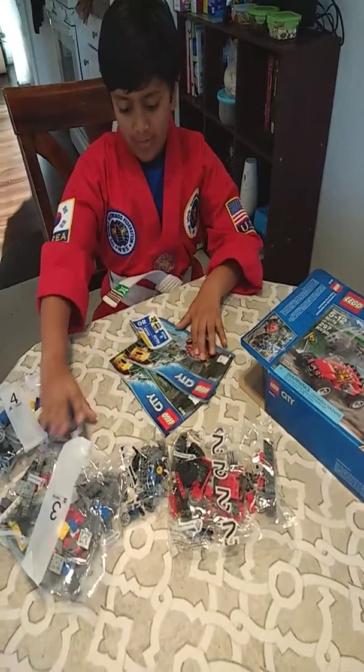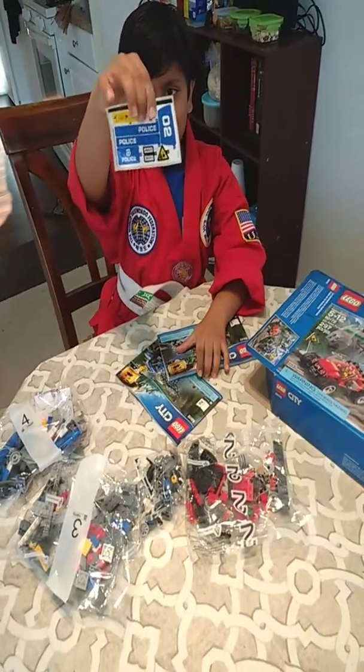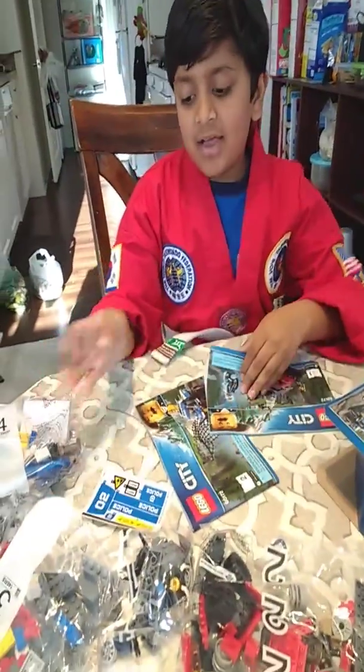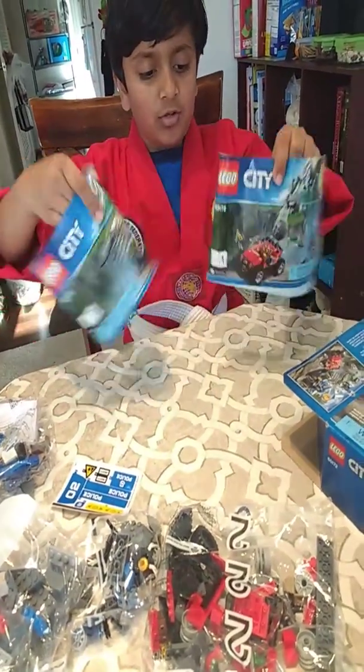So there will be four packets total — one, two, three, four. Then you will also find a packet of stickers, and there will be ten stickers in that packet.